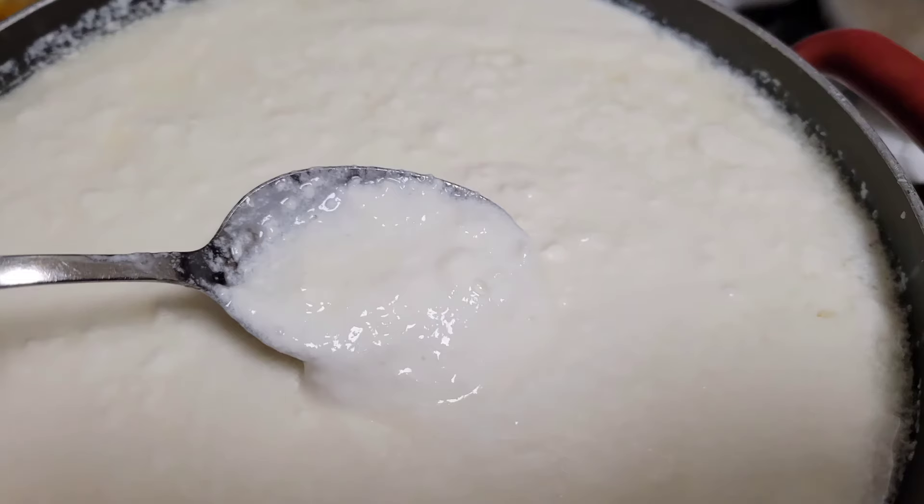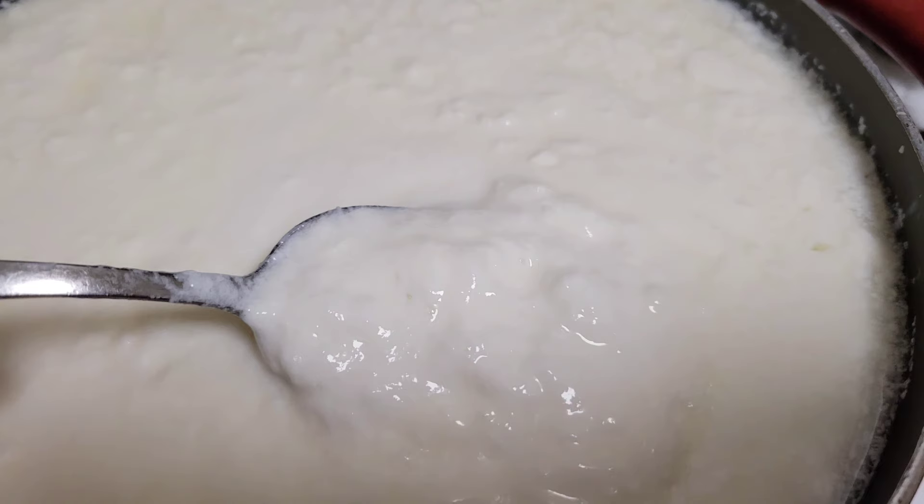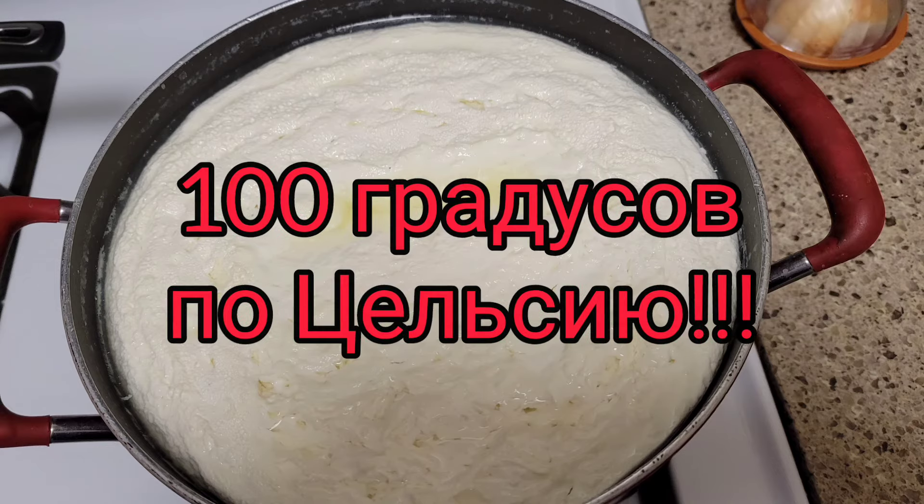You can see how it should look after all this — all night. This is the consistency it should have. It should be very thick. Then we put it in the oven at 100 degrees Celsius for about 1.5 hours to make this mass.